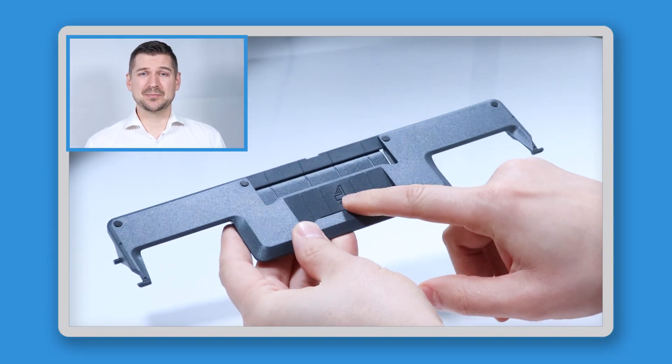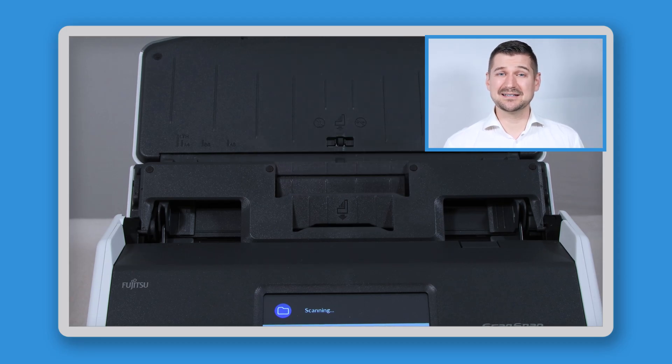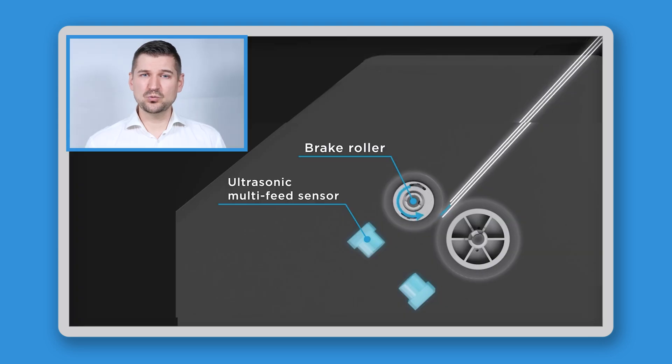So this additional plastic piece is called the receipt guide. The purpose of the guide is to help you when you're scanning receipts or cards to ensure that you get the best results by feeding the document into the center of the scanner. There are two wheels in the center of the scanner which do the pulling work when it comes to scanning receipts and cards.